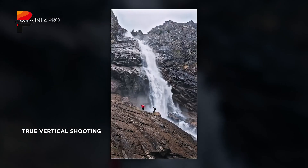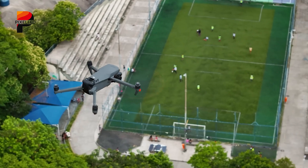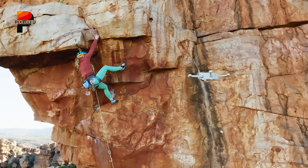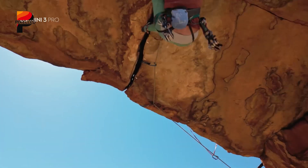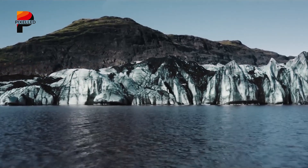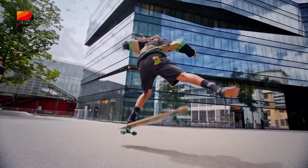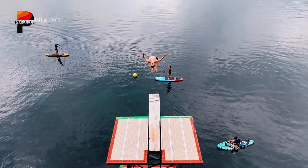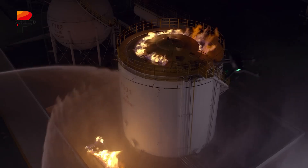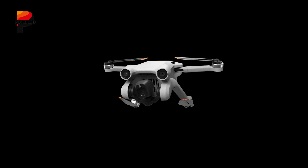Reports indicate that DJI could debut OcuSync 5.0, enabling transmission up to 25 kilometers under FCC standards. While real-world flying will still be limited by line-of-sight regulations, the real advantage is stronger connectivity in interference-prone environments like cities. Flight endurance is another headline claim. A leaked promotional poster listed 50 minutos batteria, hinting that the plus battery option will break the 50-minute mark. The Mini 4 Pro topped out at 45 minutes with its plus battery, and roughly 34 minutes on standard power. If the Mini 5 Pro manages 38 to 40 minutes on its lighter pack, DJI will have made a significant stride while keeping it under the 249-gram cutoff.